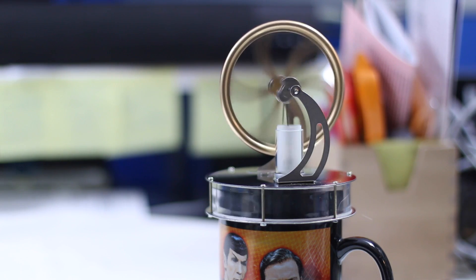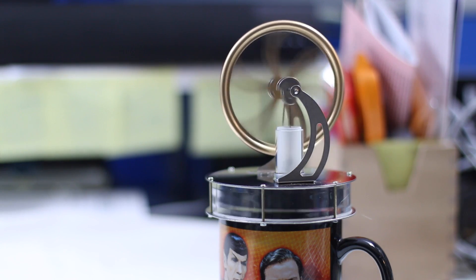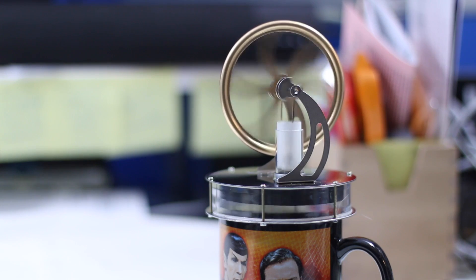This is a really great little something to show off — it's something fun. And if you're curious about how long it's going to keep moving on that cup of coffee or boiling water, believe me, I don't think you'd have time to watch if I did. Until that cup gets really, really cool, this thing is just going to keep going and going and going.